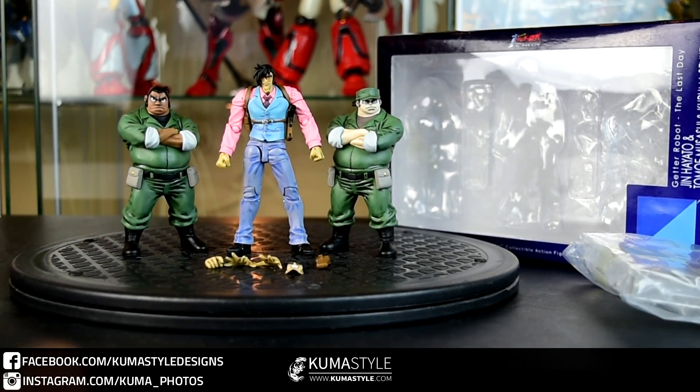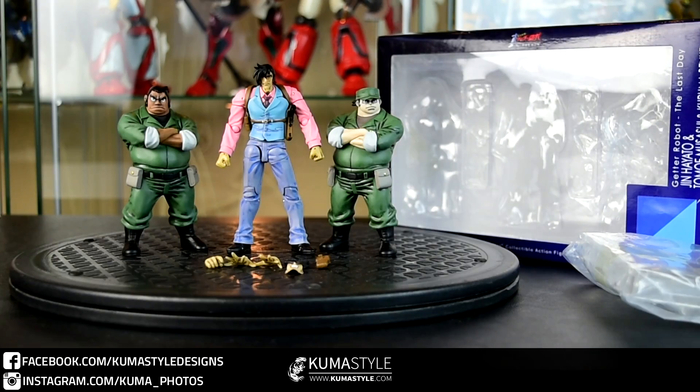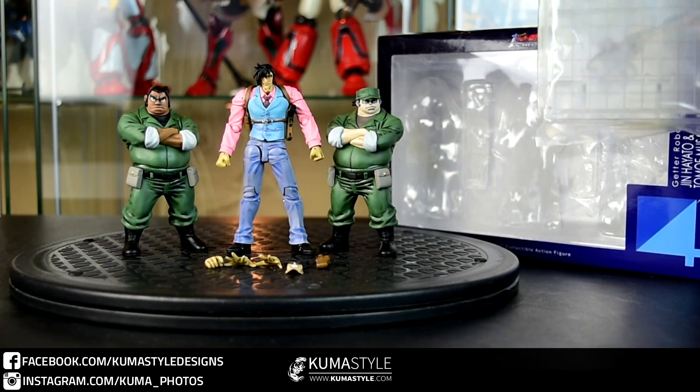Hey guys, welcome back to Kumbisawa Reviews. We have one I've really been looking forward to. It's the Senno 4-inch Nell 3-pack of Jin Hayato, Tomo Musashi, and Kuruma Benge. These are characters from the Get A Robo series.